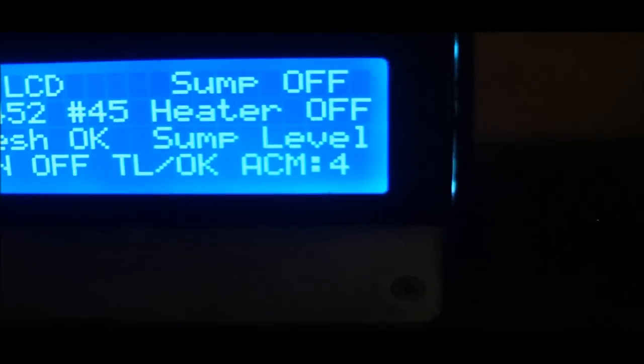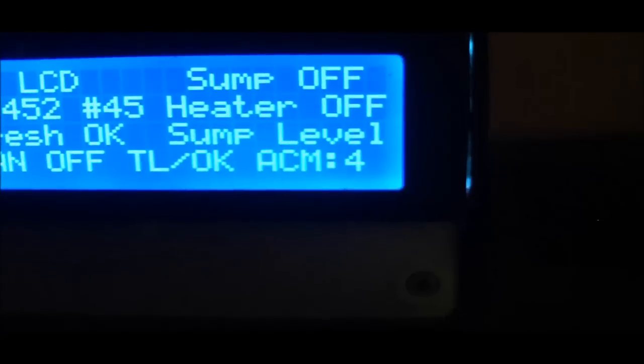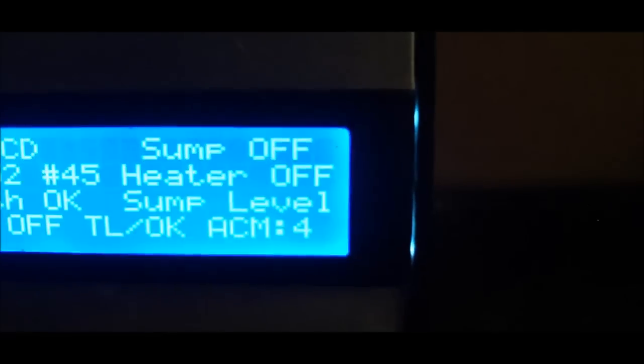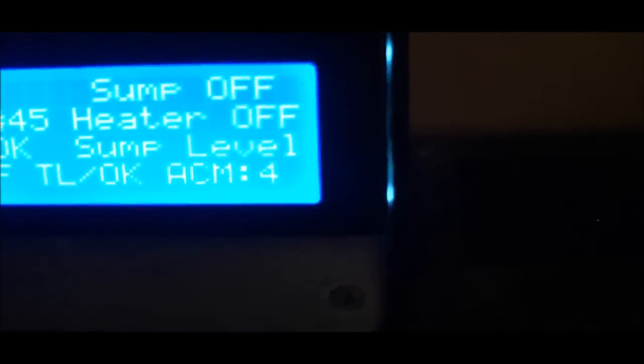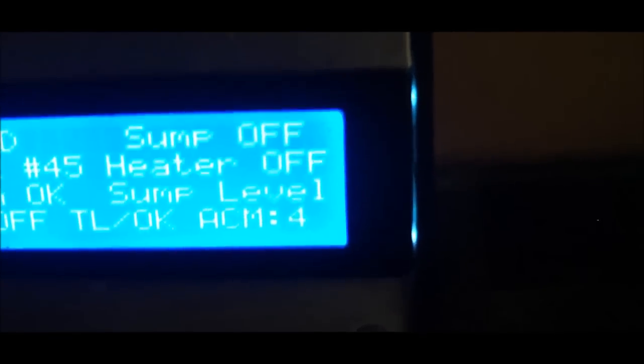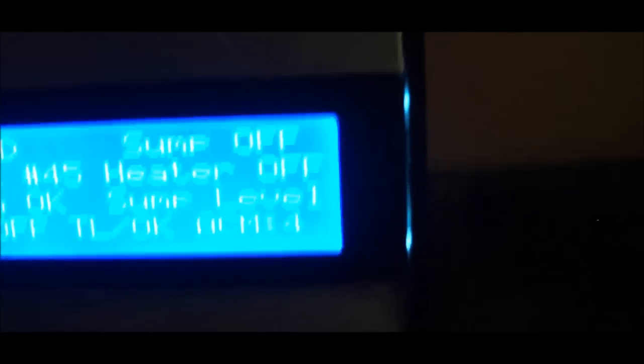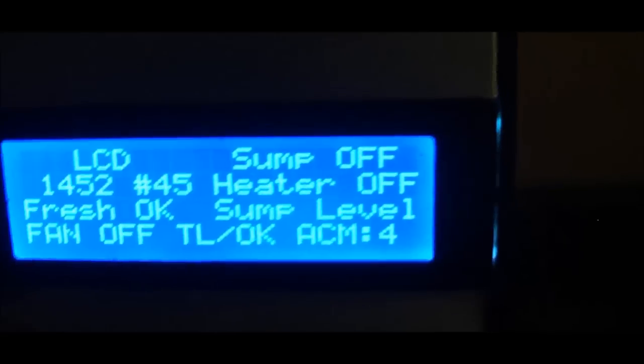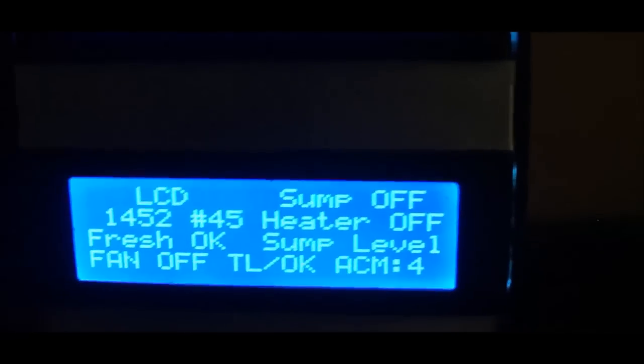It shows whether the cooling fan is off for the system. If it gets too hot it'll turn the tank lights off — I have four T5s, so it'll turn those off if it gets too hot. Then the current revision: I'm on ACM number 4, which stands for Aquarium, Controller, Mega, number 4. Every time I change something significant in the code I change the number, so if I need to go back it's not such a big deal. I have this just in a Radio Shack enclosure.